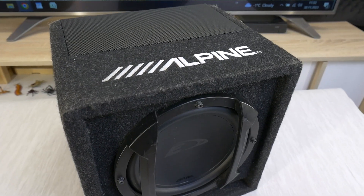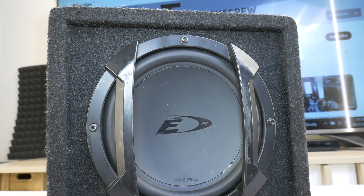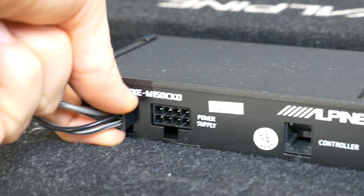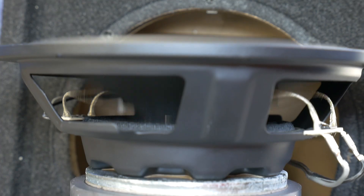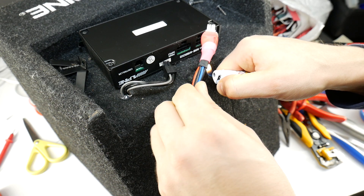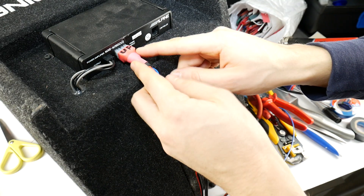Hello! Today, together let's take apart and see what's inside this popular Alpine SVE815 active car subwoofer. This Alpine passive sub is equipped with the MXE-M150CKD mono subwoofer amplifier. In this video I will also perform a free air excursion based test. I also have a video on how to make your own custom connection cable for this subwoofer, and I will also show you the wiring.